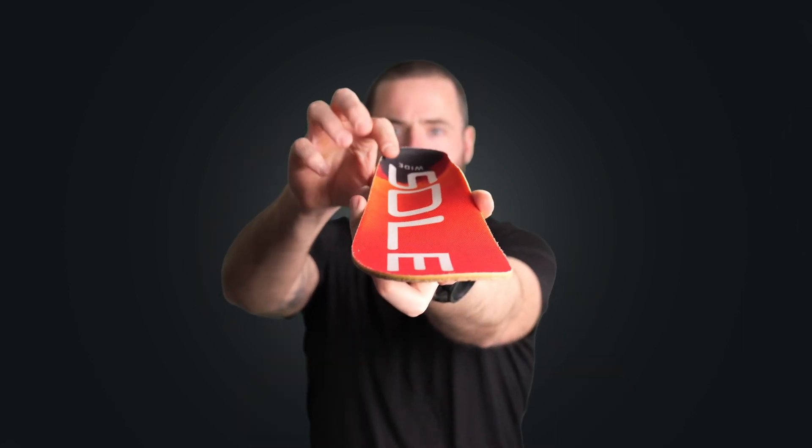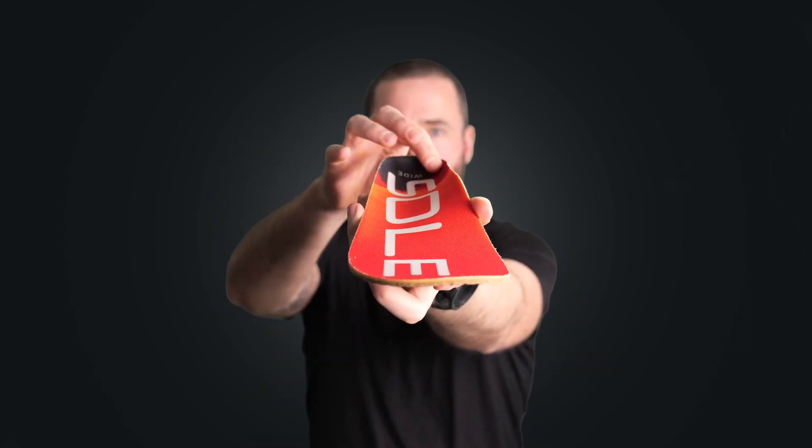Our footbeds also feature a deep heel cup that cradles the heel's fatty tissue underneath the bone and optimizes your body's natural cushioning. The deep heel cup also works in tandem with the arch support to promote neutral alignment in your body.